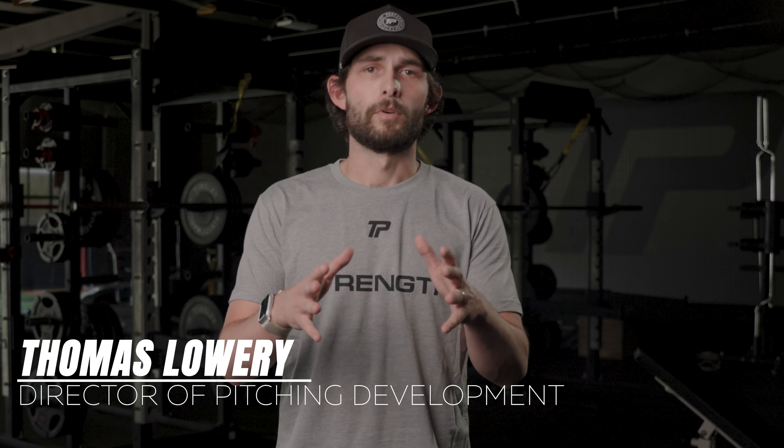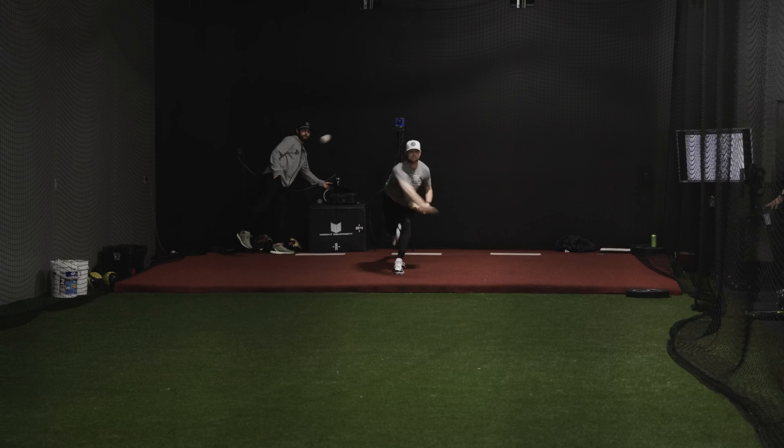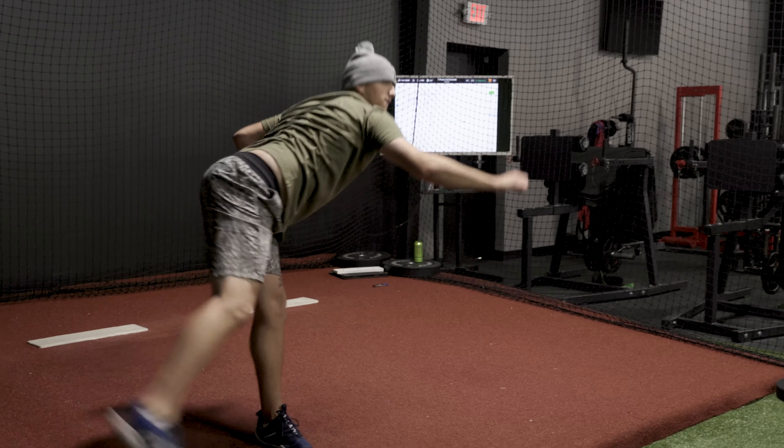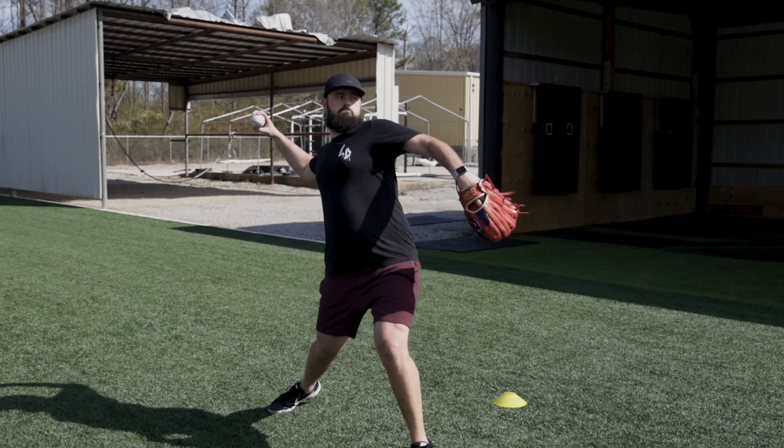Hi, my name is Thomas Lowery and I am the Director of Pitching Development here at Tinsley Performance. I am here to introduce our new 10-week pitching program, the Fuego Formula. This program provides a one-stop shop for all your programming needs if you are looking to increase power and efficiency on the mound.